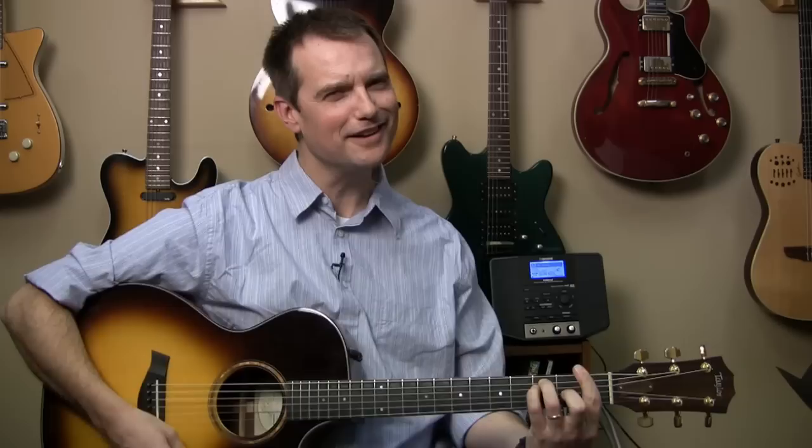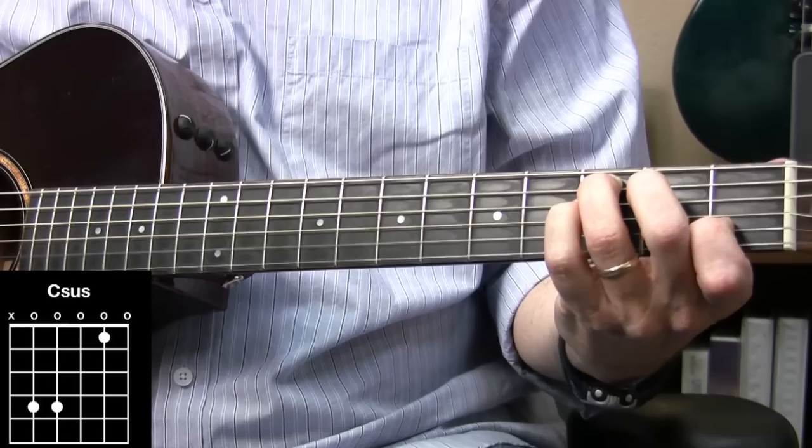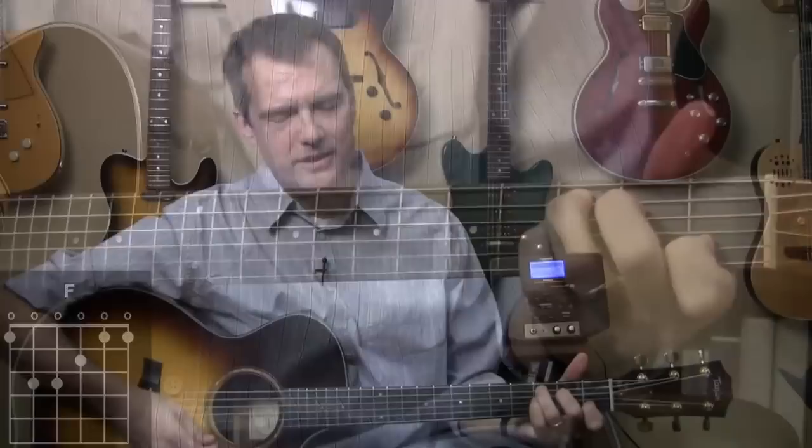It goes, 'He is my rock, my shield, my fortress.' Those first three chords can be very fast and hard. So we're going to teach you how to do a shortcut — we're just going to do a C-sus chord instead. So we're going to go, 'He is my rock.' Much easier. C-sus, there's a C. This is so easy — you just stick the pinky right there.